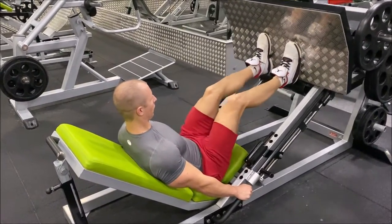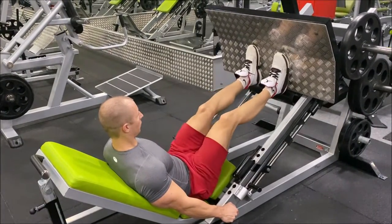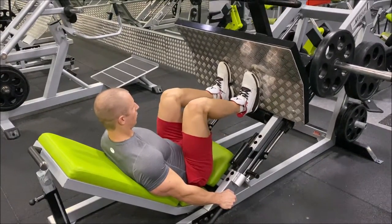Low feet leg press in a standard stance, on the other hand, totally shifts the stress of the exercise onto the quads. This exercise is the best substitute for squats.